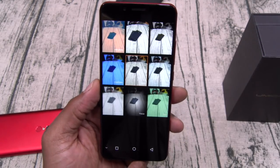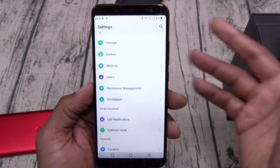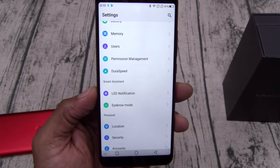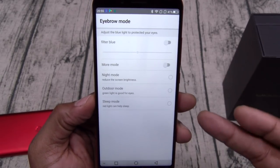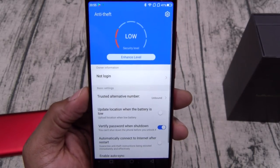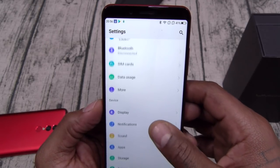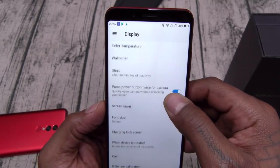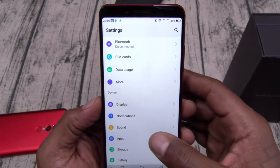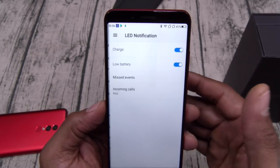You got your front-facing camera with Instagram filters — this is a fully functional camera. Back in settings, this does have Dura Speed, which is supposed to speed up your phone a little bit. You got an LED notification light. You got an eye comfort mode — that's blue light filter, so when you're checking Instagram in the middle of the night you won't get blinded. You got anti-theft, schedule power on and off. For the LED notification light, you can change the color: red, blue, and green. Since the phone is red, we'll leave it on red.